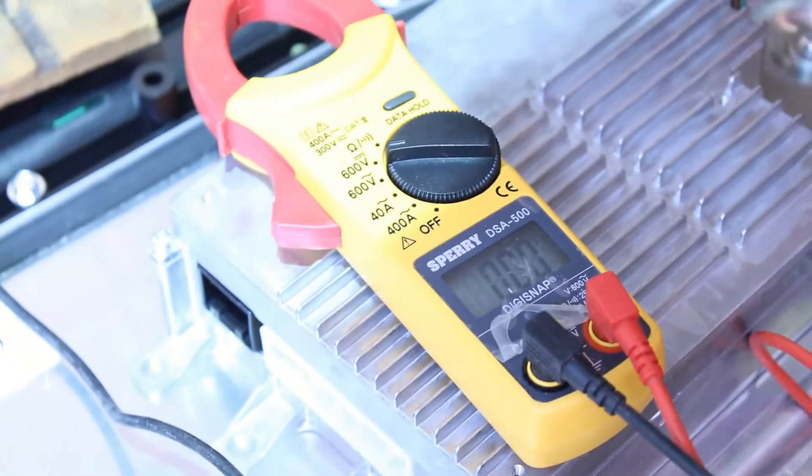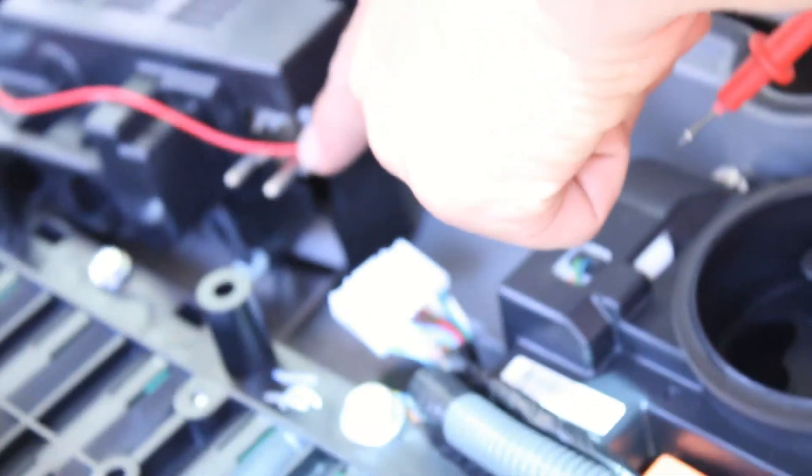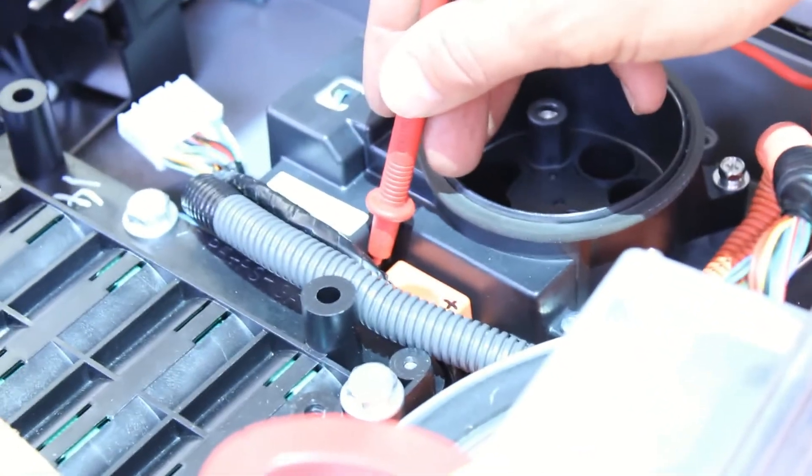We've got our voltmeter — a Sperry DSA 500 — with negative and positive connected. Negative is at the top; I'll take the positive lead and connect to the positive, touching the spade connector below the bolt. We're at 156 volts, so the top system is 156 volts. It should be about 170 to 180 per bank, which puts total voltage around 350 to 360 volts. That top bank is a little low. We can't check the bottom terminal from here.